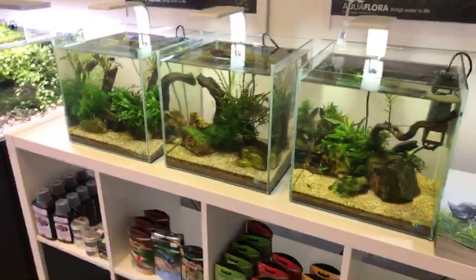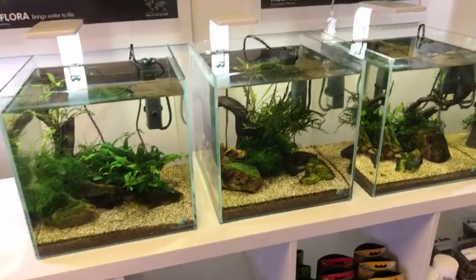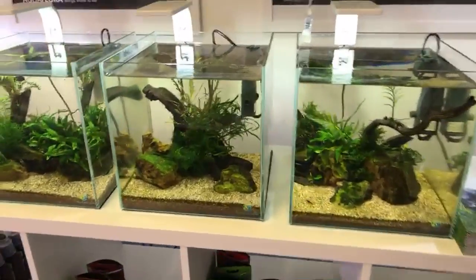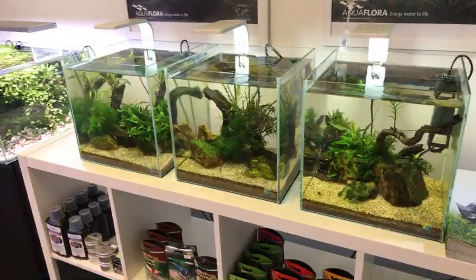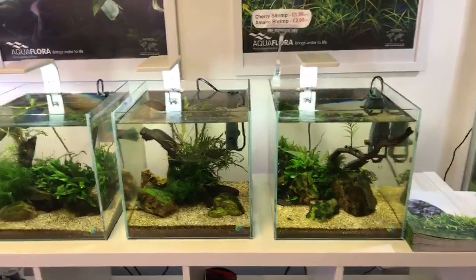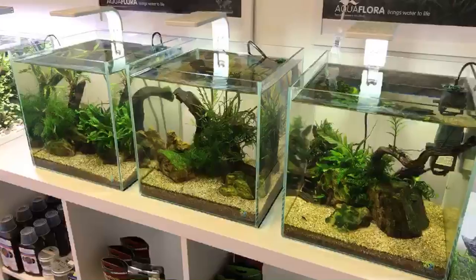A little bit of a design flaw in the fact that these are actually our shrimp selling tanks — we have cherry shrimp and amano shrimp in here — and consequently every time we sell any shrimp we kind of need to destroy the aquascape and rebuild it. We've got a few ideas to make it more practical, but still it's a lovely display: three Aquascaper 300 cubes lit with the Aqua El Sunny LED, retailing for about £30, six watts of LED, so not particularly bright but perfect for a little cube like this — low energy scapes.